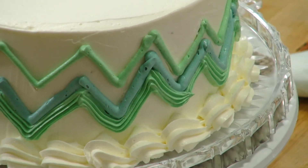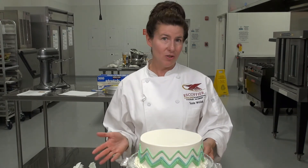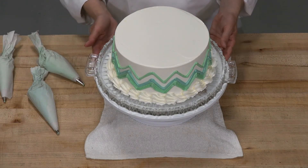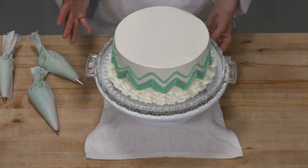So this is the classic chevron design applied to a simple buttercream cake with just two different colors of buttercream. You can use a variety of different colors — you can do a rainbow effect or even match your colors in the way that I did too.